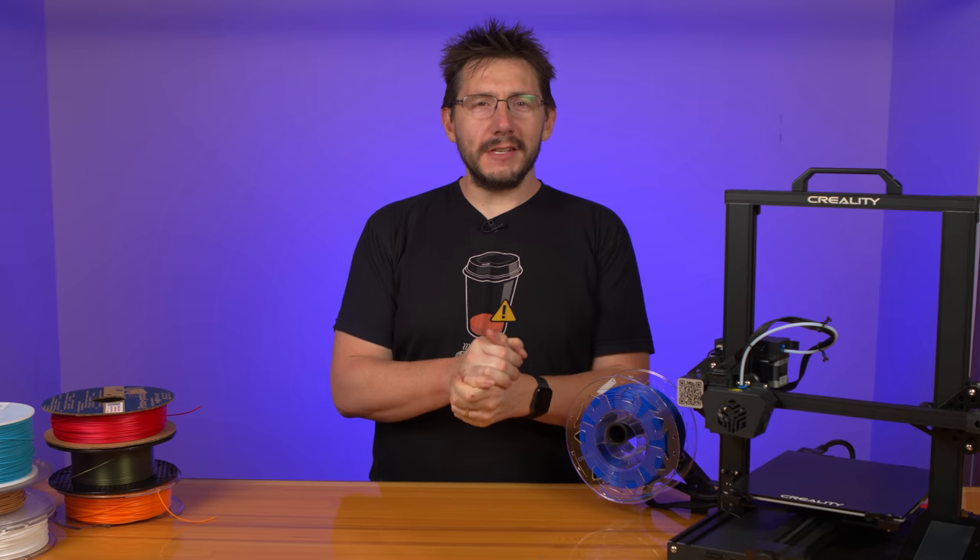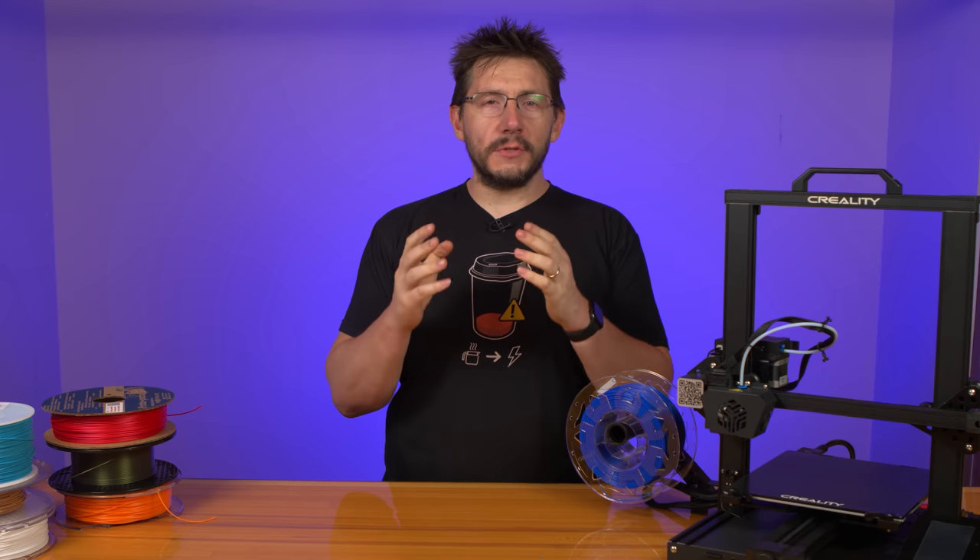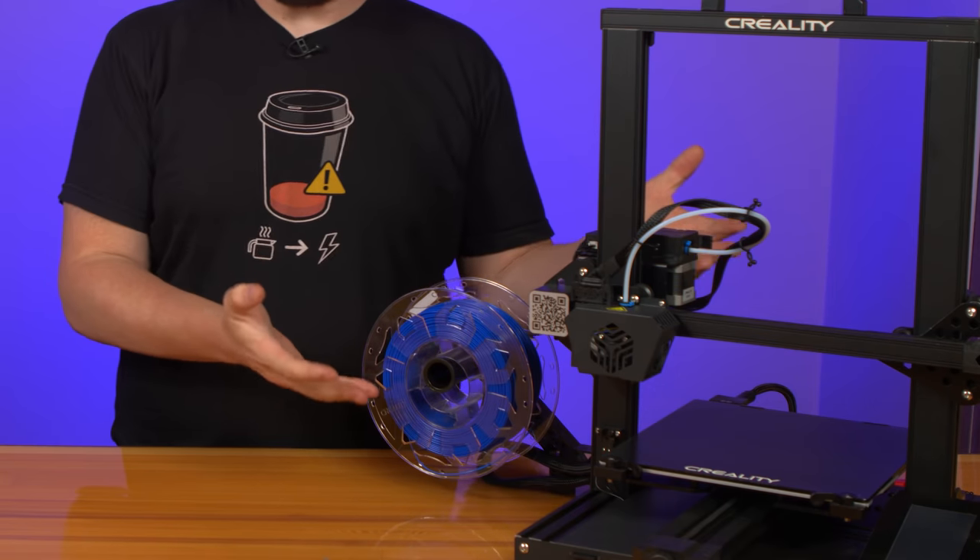The Creality CR6 SE — a new 3D printer that has gained a massive following, generating almost $2.5 million in pledges on Kickstarter at the time of filming. Is the hype worth it? Is the machine any good? Should you back the Kickstarter?